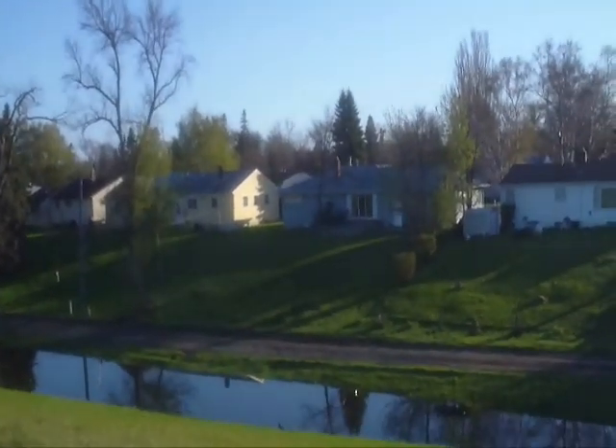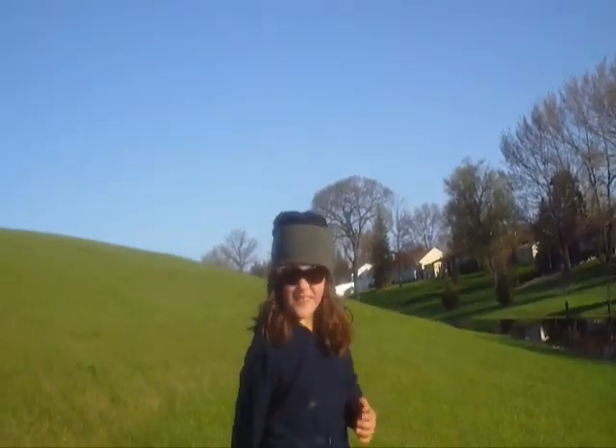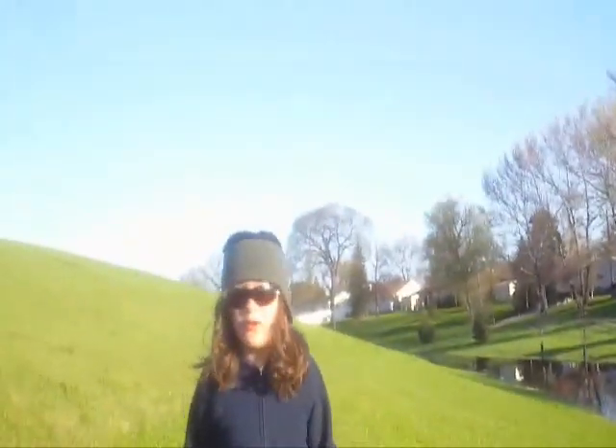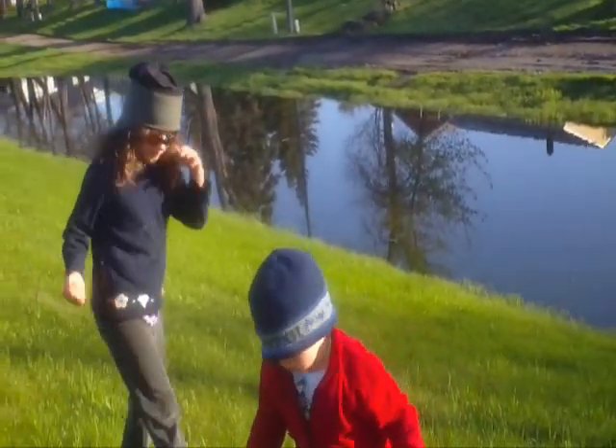Oh no! My dad was flying around, and then he was trying to trim it, and then it kind of got too low and he crashed it.